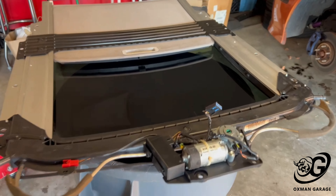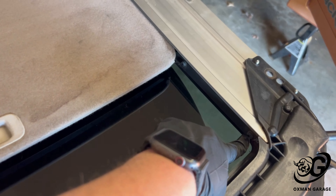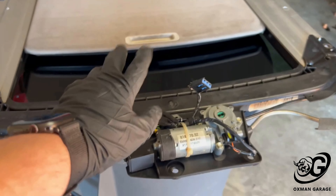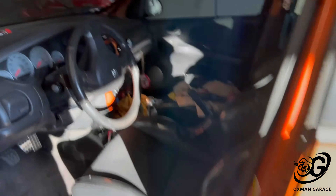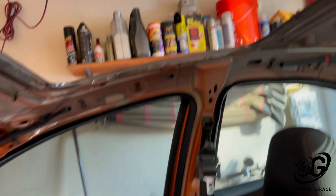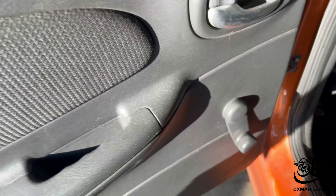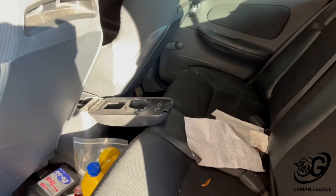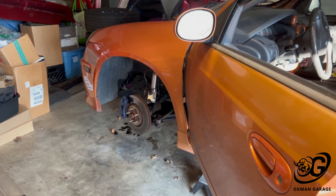Got the sunroof assembly out of the car — the glass, the frame, and the slide. There are six torx bolts on each side to get the glass out, so we'll do that and get the motor out while we wait for the replacement motor that still hasn't shown up. I can also clean up all that mess since it's already dirty after only a year. I'll clean out some of the stuff in the back too, then get this glass out, get it sealed, and then knock out the coil overs.